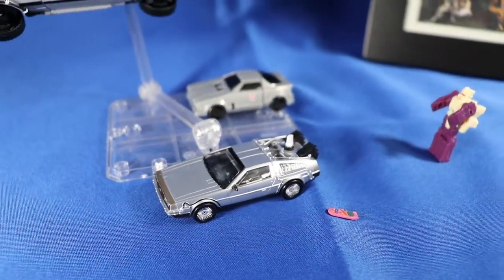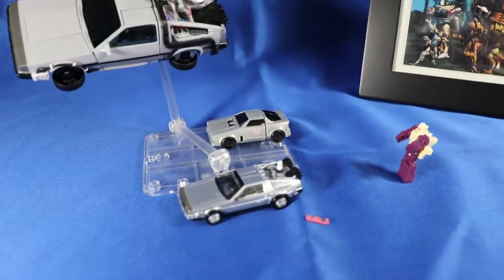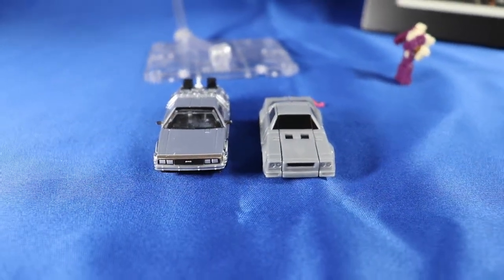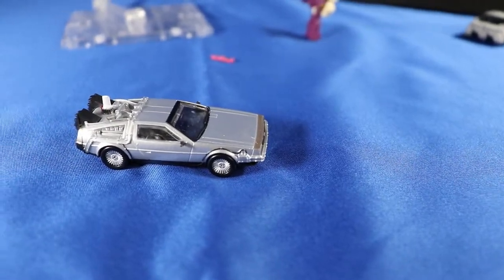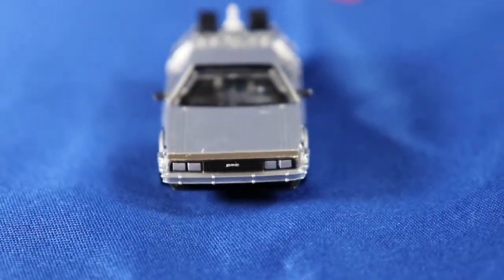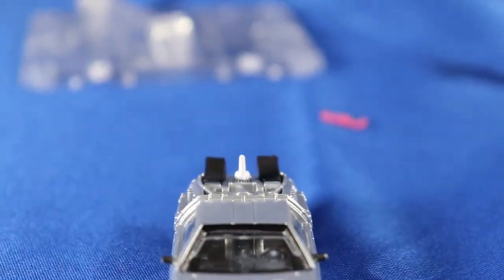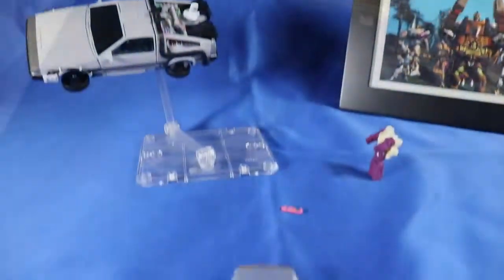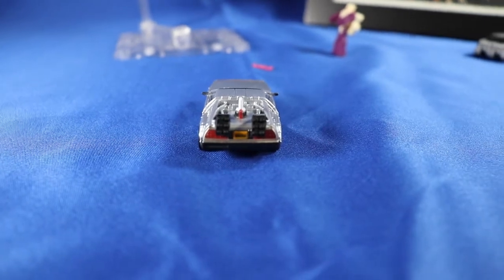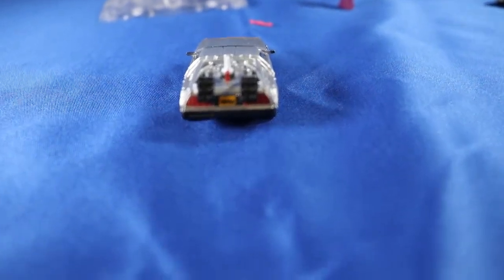My guess is that license fees for Back to the Future and the DeLorean must be pretty high. A shame, especially considering the DeLorean competition that is currently out there. Soon enough, Bandai released their Exceed Model take on the capsule DeLorean. So, with that in mind, how will Takara Tomy Arts' one hold out? Stay tuned for the next video to find out!